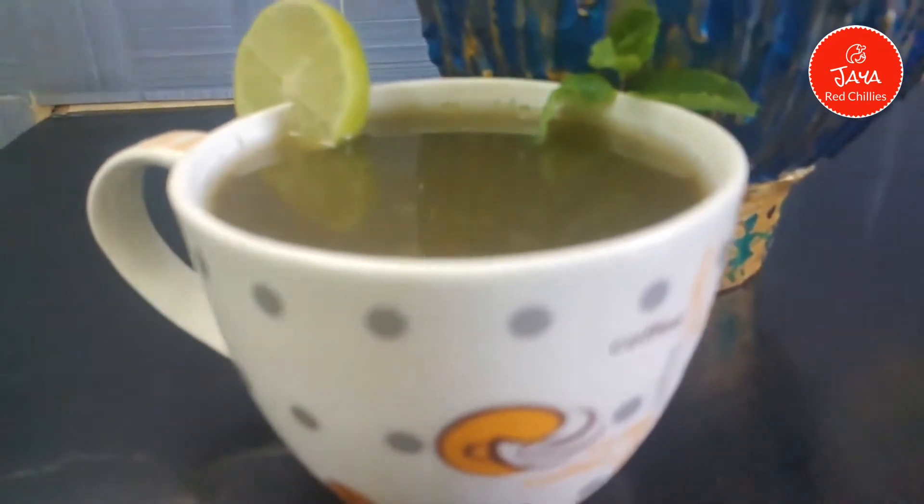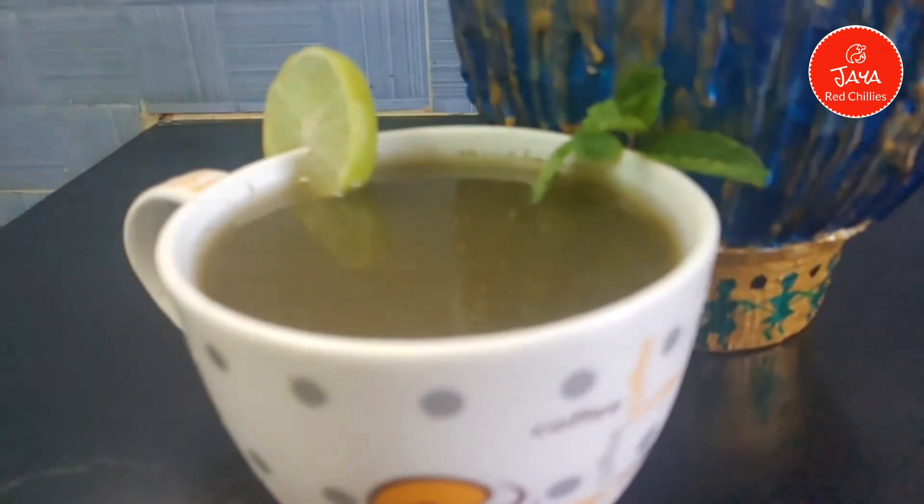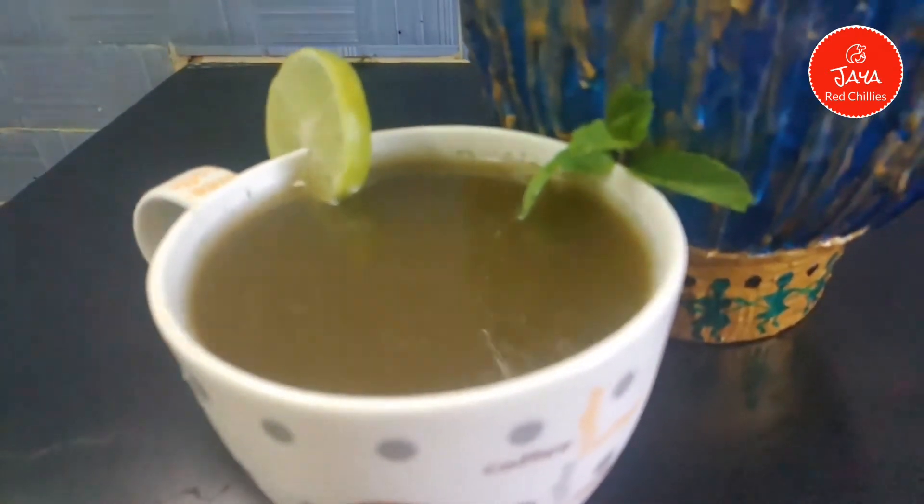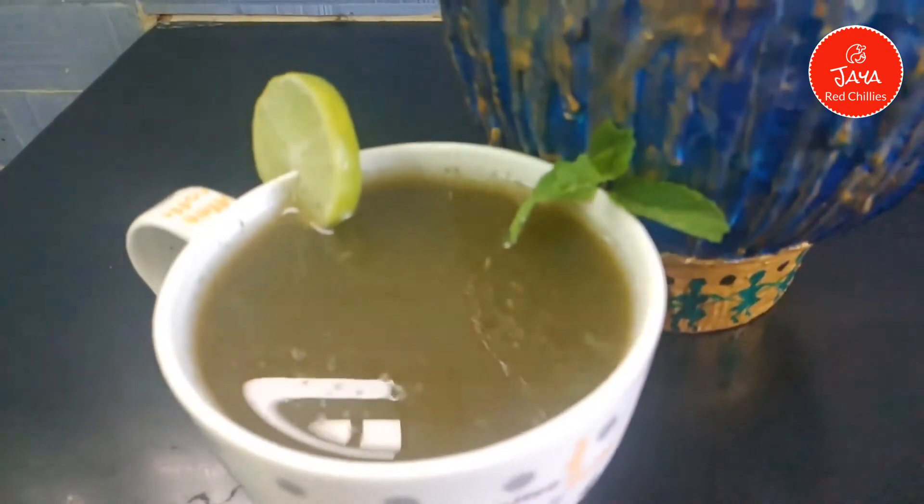Pudina is very useful in daily life. We use Pudina in daily life. So, let's start with Pudina Water.